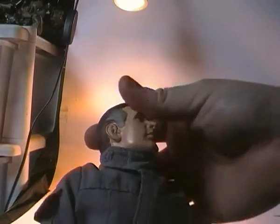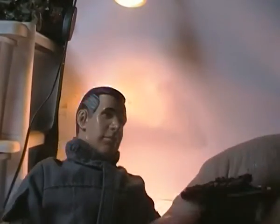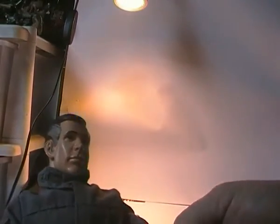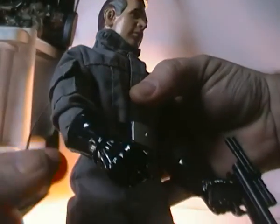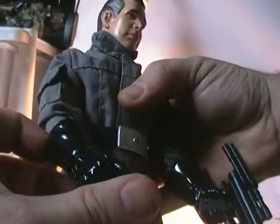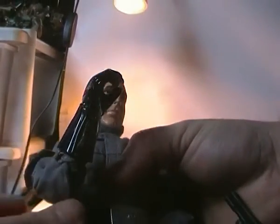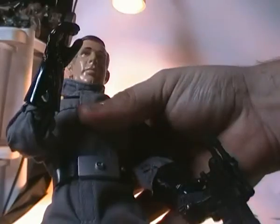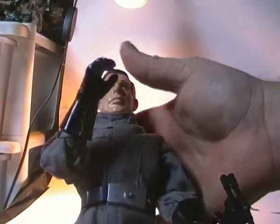Articulation-wise, his head is on a ball joint so it can move around. The arms are on standard hinges with a single hinged elbow. The gloves are connected to the forearms so they're non-removable, but they're quite nice — quite small scale and not as big and clumpy as the previous Imperial commander and officer figures.